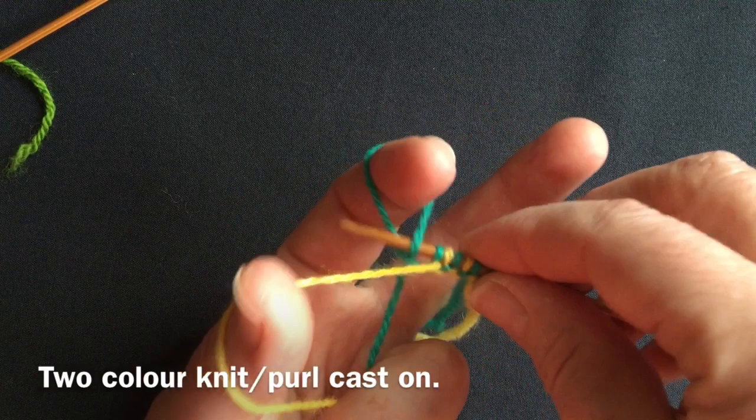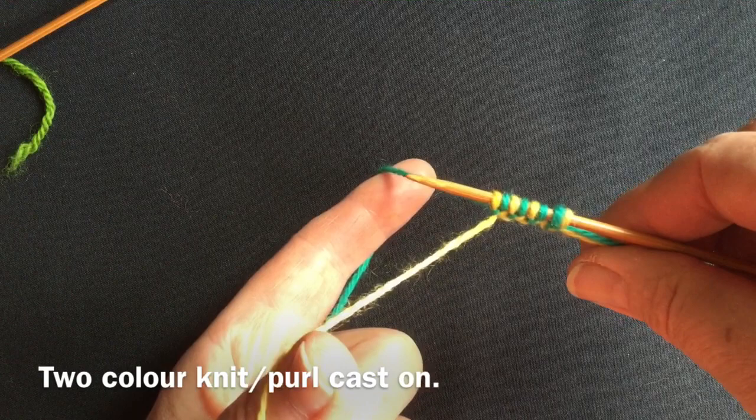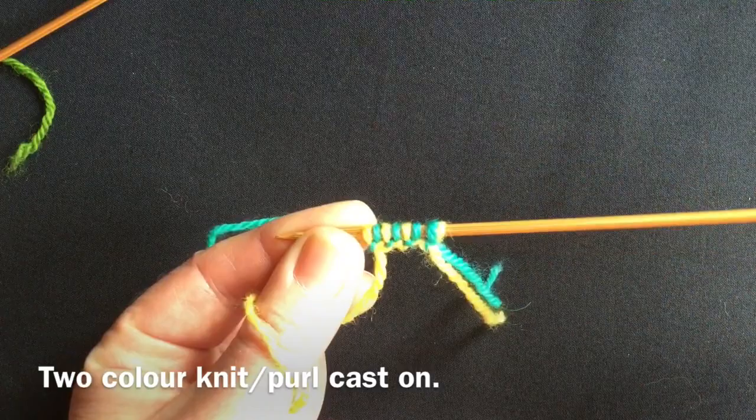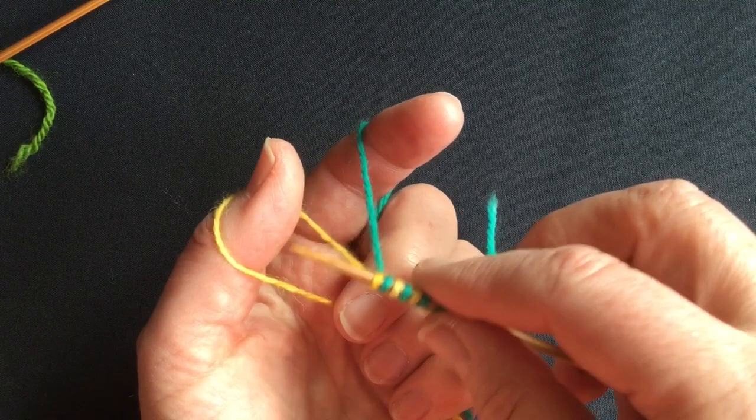I don't need to worry about carefully spacing my stitches as I might in a sock top, because there's going to be twice as many stitches as usual in this edge. I'm going to make a 40-pair mitten, which will have 80 stitches. So I begin by casting on all 80 stitches onto one needle. Don't forget, we're going to drop the double slip knot before we fold it into the round.